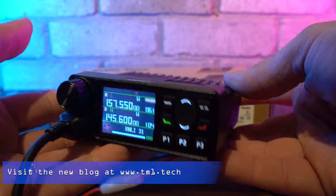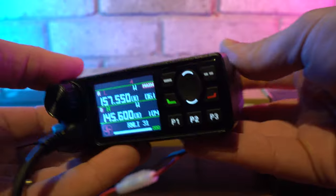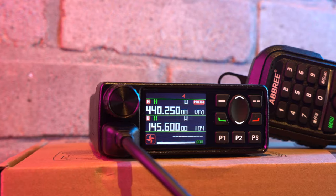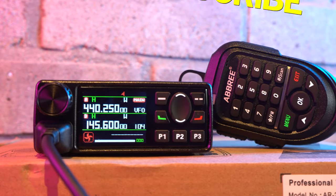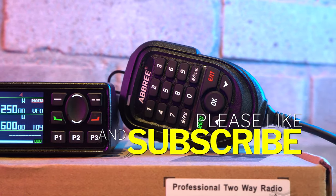At around $60 it's an absolute bargain, and I'd love to see the enhanced version with Bluetooth and audio recording options enabled. Let us know what you think of the radio in the comments below. Would you go and buy one of these in the hope that future updates will be forthcoming? Do you think it's good value for money? Until next time — 73 to all, don't forget to like and subscribe, and we'll catch you in the next video. Over and out.